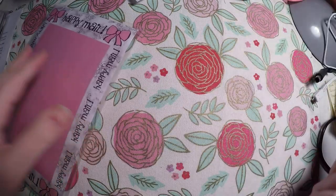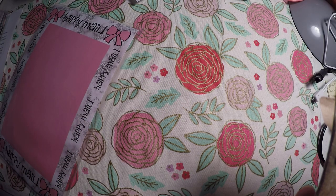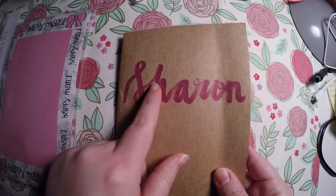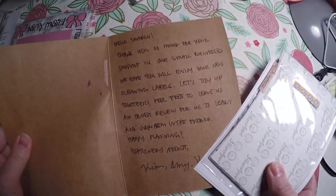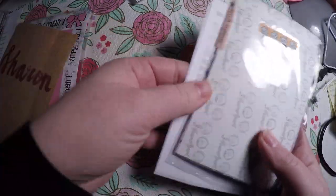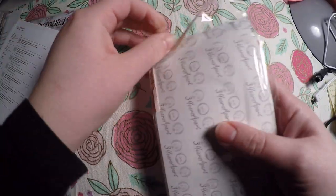First things first is this order from Three Years Apart. They had a cute little sticker there and I cut the back open. They hand lettered my name here — super pretty. They wrote a nice little note there for me. I've got that and then the order slip, and they had a lot of the declutter stickers going on, so that's what I mostly ordered.